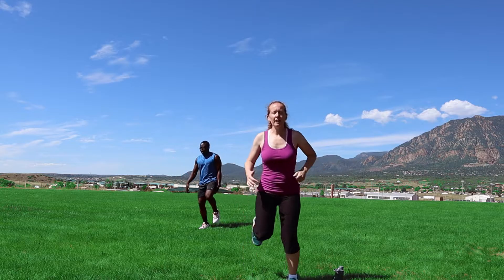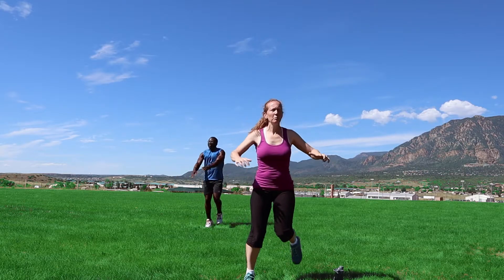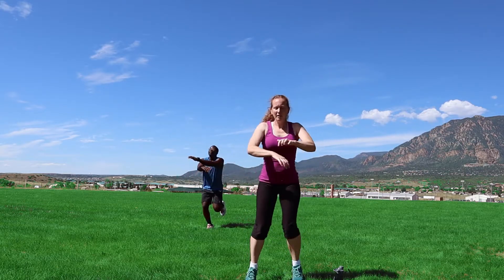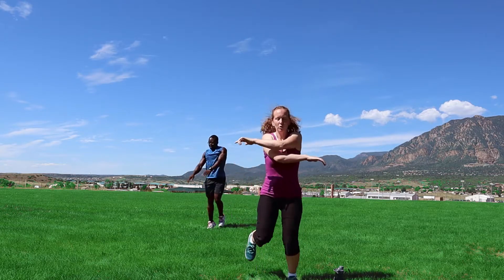Butt kickers — here we go, let's go right to the fast ones. Just get some arms in there, pull those shoulder blades back. Roll the elbows back, roll the elbows back, shoulder blades together.